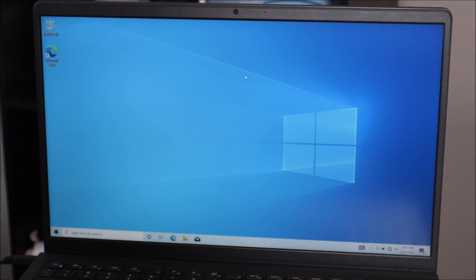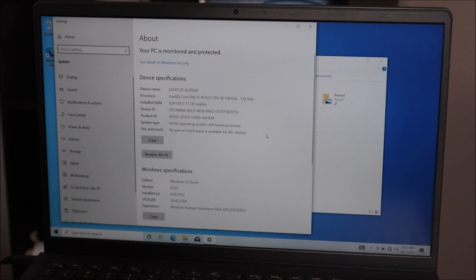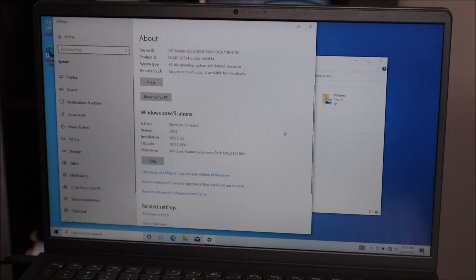One other thing before this video is done — this will only affect a small number of you. Most people with newer computers will have the Windows product ID auto-load from the motherboard into the operating system and they'll be all set. For some with older computers it may not, and your Windows may not activate — you may have to manually enter it. To check whether your Windows is activated, go to the taskbar, click on File Explorer, then on the left click This PC, right-click, and go down to Properties.